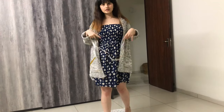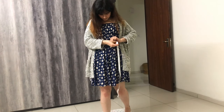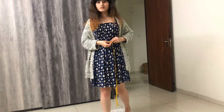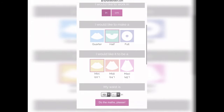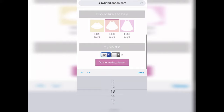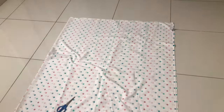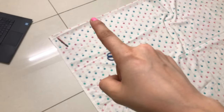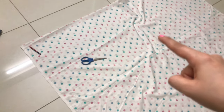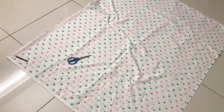First I will be making the skirt part, and for that I have to measure the waist. My waist is 29 inches. I opened a circle skirt calculator, selected inches and half midi, entered the waist measurement and clicked 'do the math.' It gives us the waist radius and skirt length to cut from the fabric. I've laid the fabric and will cut out the skirt — the center hole will be the waist part, and the remaining fabric I will use for the bodice and the straps.